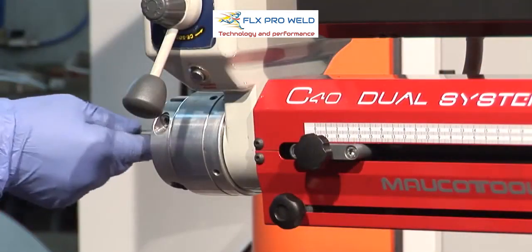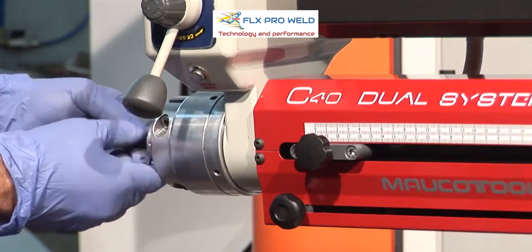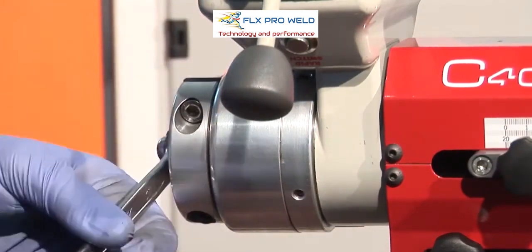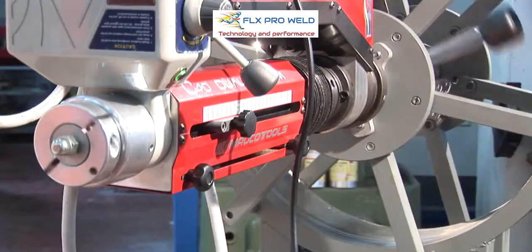The C40 Dual System is equipped with a locking system of the tool holder bar in the advancement system. Accident prevention: in its rear part there is no dangerous rotating element.